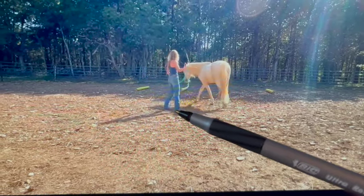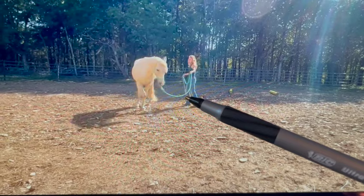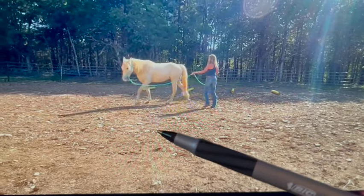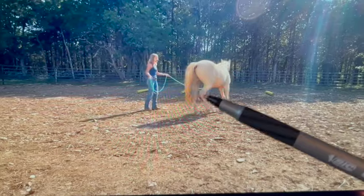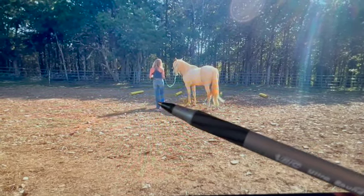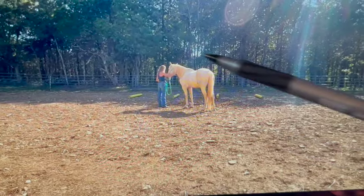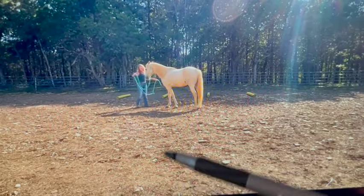Whoever's moving more is the more submissive one; whoever's moving less is more the leader. So I would invest in a 20-foot rope — I can send you links — and either a training stick and a lunge whip, because you might need both. You might have to drop one and go to the other to help him get going. Your circle is probably about 10 meters; I want it way out — a real big circle.